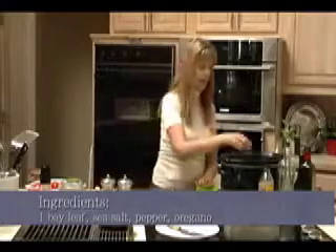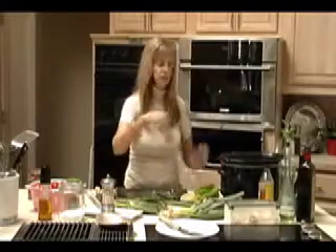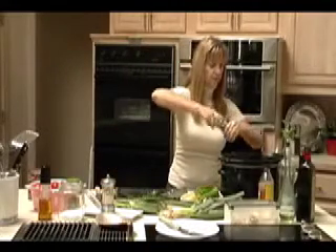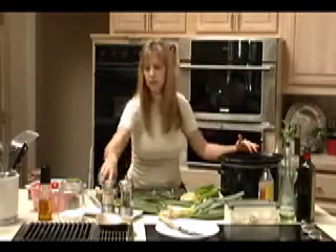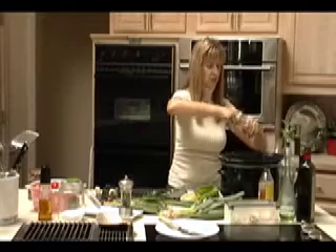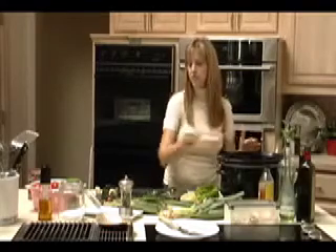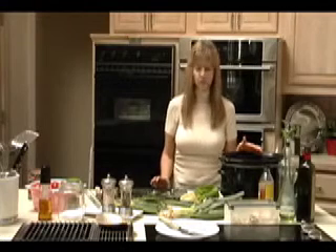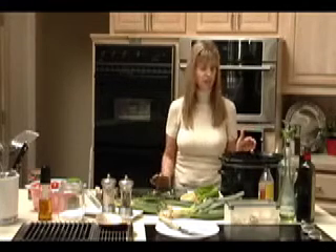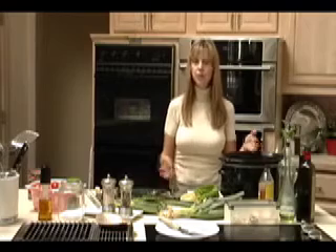We're going to add a bay leaf just for a little bit of added flavor. I use my fresh ground pepper — I'm pretty generous with that — and my pink Himalayan sea salt. Remember that pink Himalayan sea salt is going to help with alkalinity in your food, help bring a lot of minerals to it, and it really does bring out the flavor.